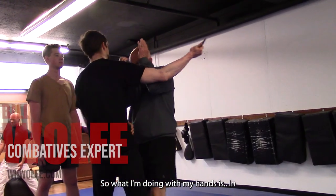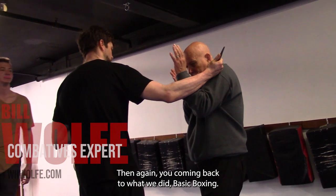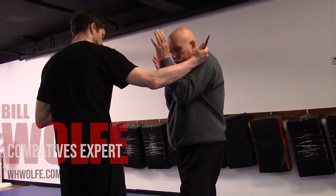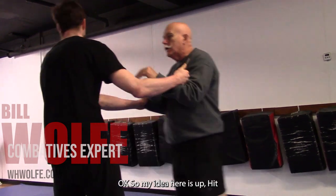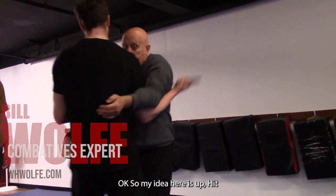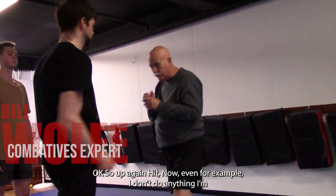So what I'm doing is my hammer position in, my weighted position up. And again, you're coming back to what we did in basic boxing. He's always going to withdraw so I come forward and hit. So my idea here is up — overhook — boom. So up and hit.